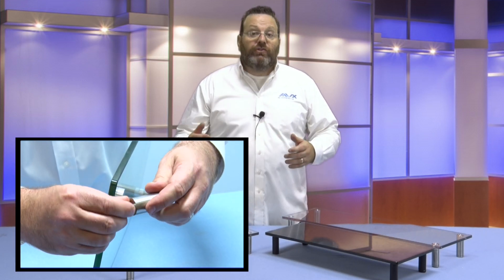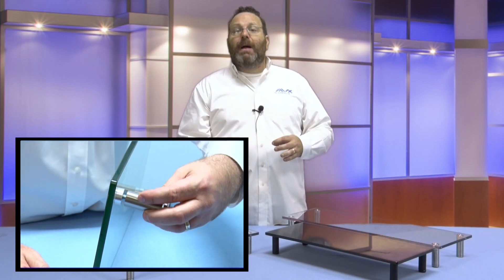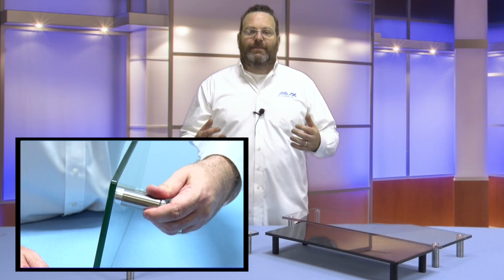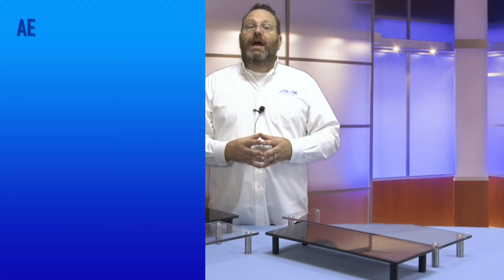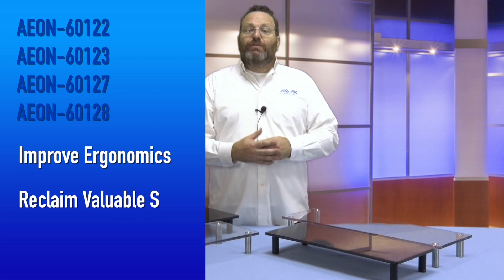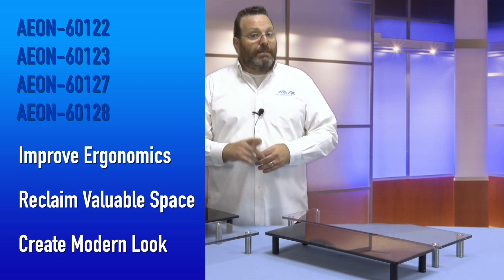Adhere the rubber feet to the leg bottoms to ensure they will not slide on the desk or tabletop, and that is it. As you can see, there are many benefits to the Aon multimedia monitor stands: improved ergonomics, reclaiming valuable space, and creating a sleek and modern look.